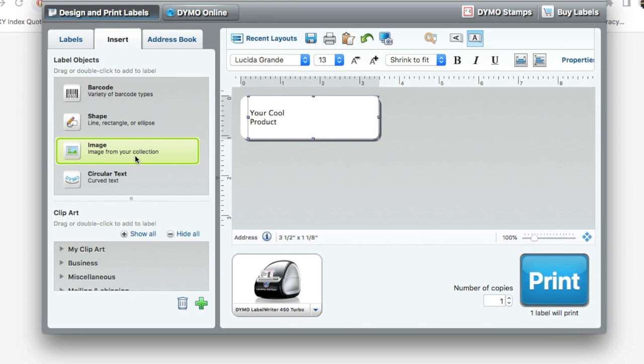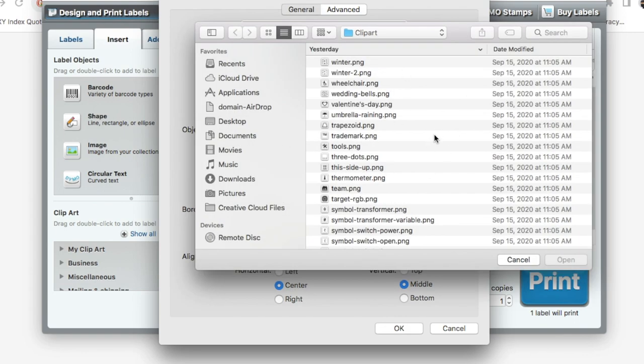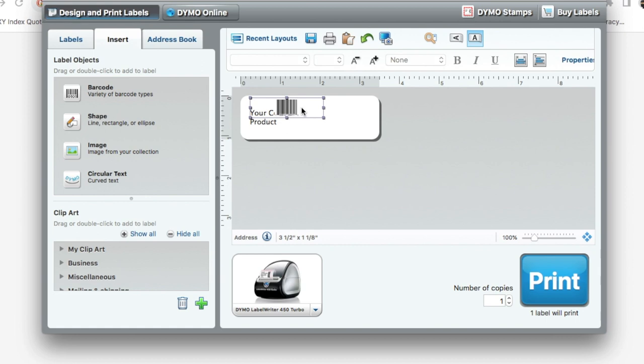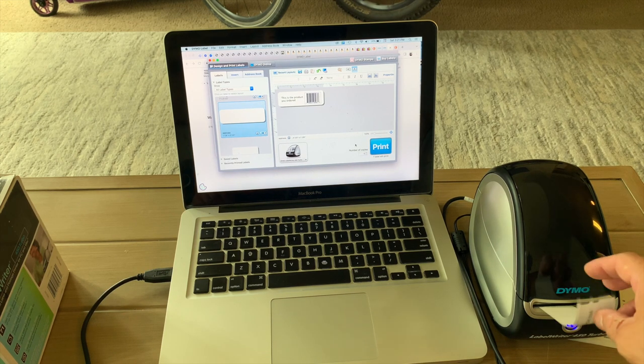Now I'm going to put a UPC code on here by going to Insert and finding an image of a UPC. I'll click on it, look for the file — that opens my browse tool. I'll search for it, find it, open it, and you can see this is the image. You can do this with any image. I'll say okay and you can see that image is now on my label. I'll move it and make it a little bigger. Now I'm ready to print — I'll just click print, and you can set it to two, three, or however many labels and press print.